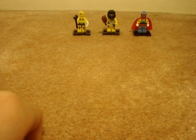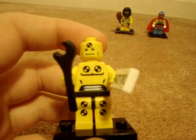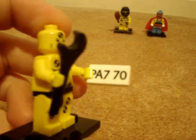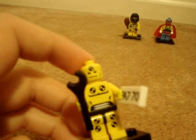Next you have the Crash Test Dummy, which I've heard is a pretty common figure from this minifigure wave, so he's pretty easy to get. He has a license plate which you could use for custom cars, and he also has a wrench. Not much you could use this guy for — maybe for atom bomb testing.